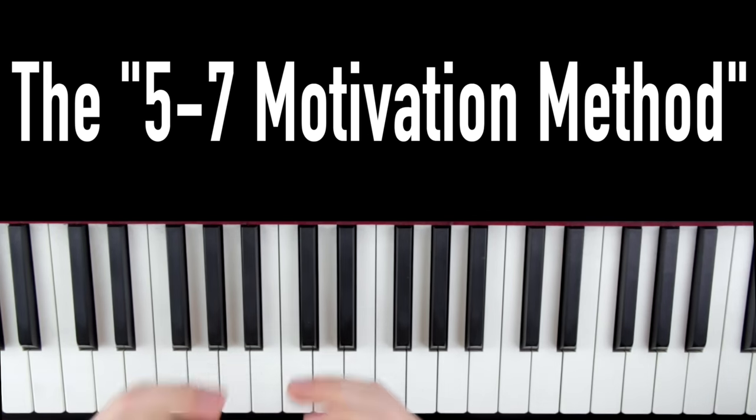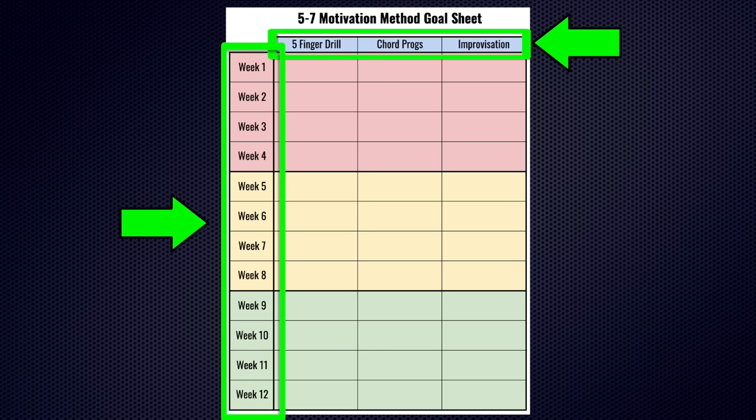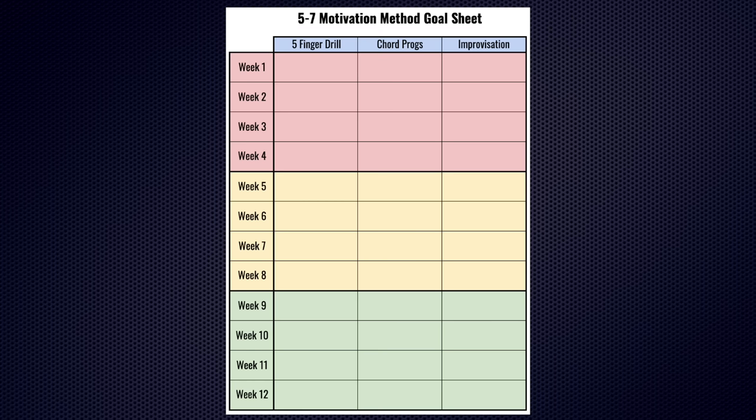I'm going to show you the 5-7 motivation method to keep you white hot motivated and on track. If you pull up the 5-7 motivation method goal sheet, you can see we have our three exercises on top, and on the left side we have weeks one through twelve. When you sit down at the piano, after you practice each exercise, you put a tally mark in each of the boxes. The goal is to get five tally marks in each box per week — once you have five, you can cross off the box and you're good.